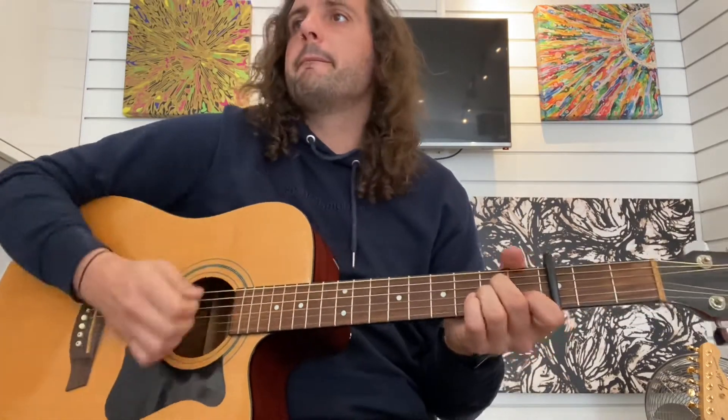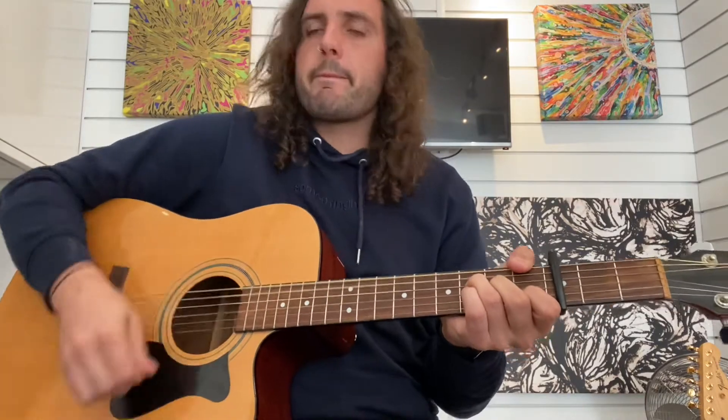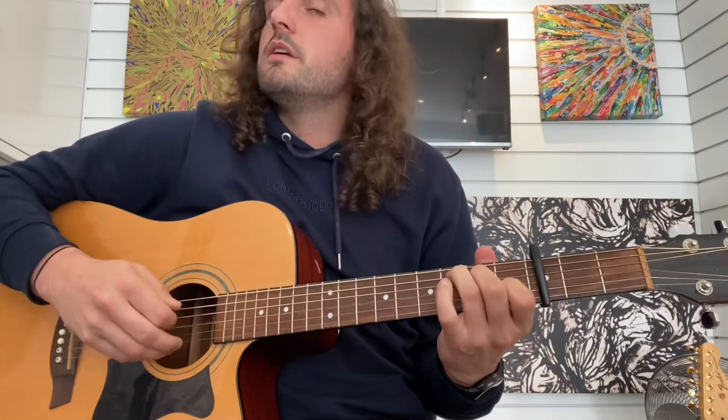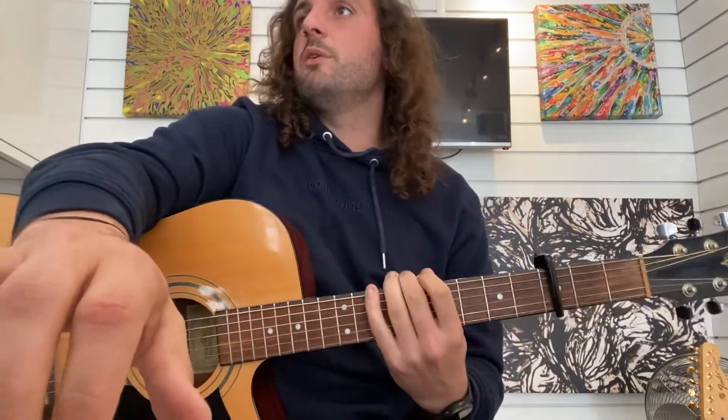But for the chorus, you're doing double the amount of times — you can do that whole pattern on one chord: down, down, down, up, down, down... up, through, which is awesome.